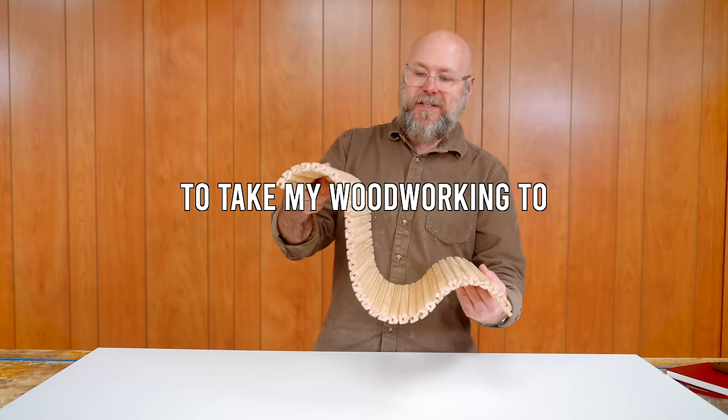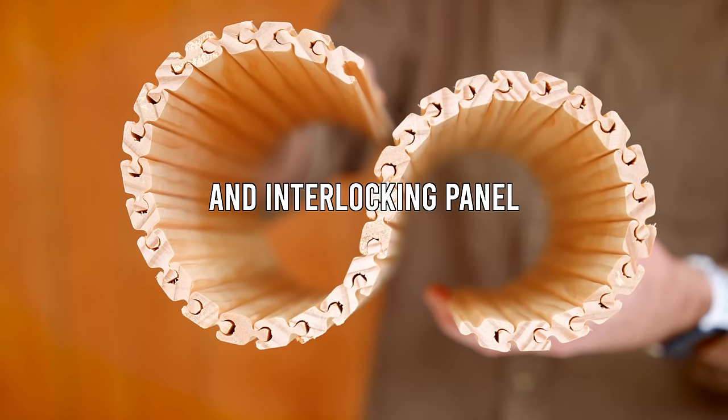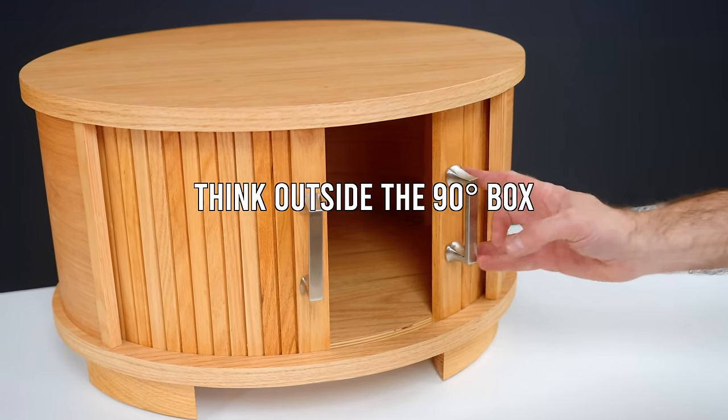I have been on a mission to take my woodworking to the next level. Today we're going to learn how to make this amazing, flexible and interlocking panel. This allows us to make some pretty incredible shapes in our woodworking and think outside the 90-degree box.